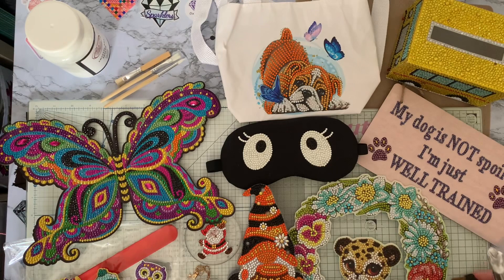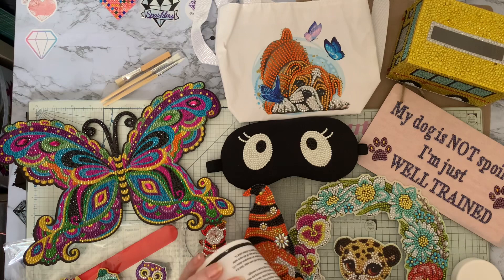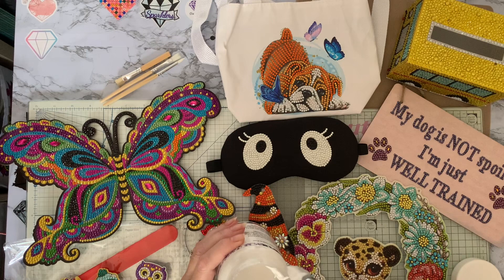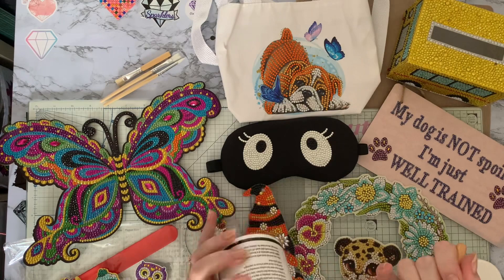I've already started a little bit and then thought oh, I'm supposed to be recording this! I'm just making sure that my sealer hasn't dried out, which it hasn't. I've had this one quite a while — over a year — and I've been using it, as you can see I'm well over halfway down.